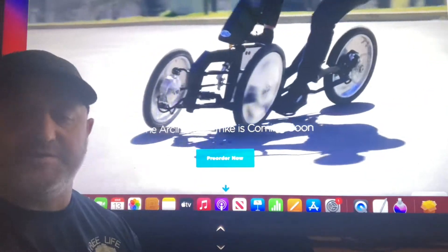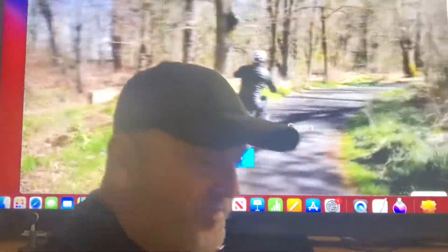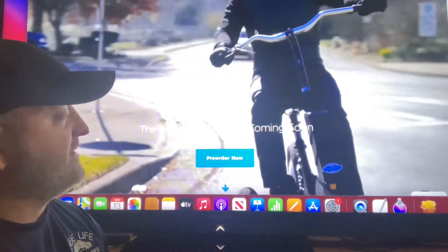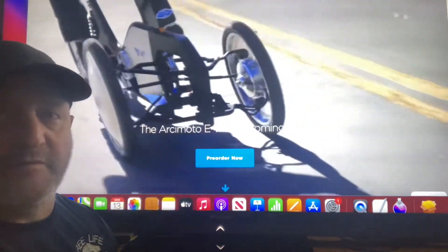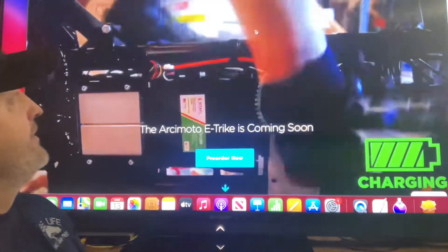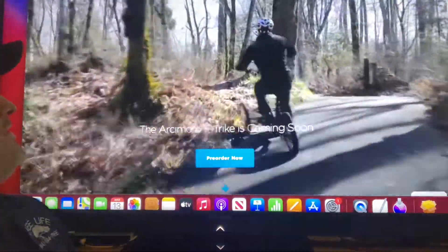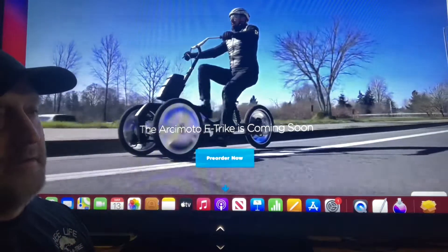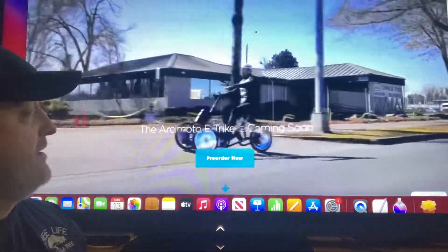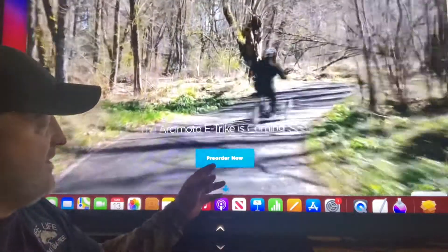Hey guys, this is Roger from Roger's Reviews. Arcimoto has just unveiled their new prototype — basically their own version of what local transport should be. It's called the Lean Mean Machine. If you're interested, you can go to arcimoto.com/MLM and actually pre-order one for a hundred bucks down.